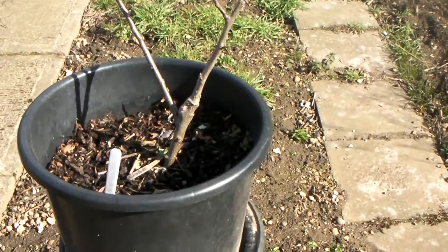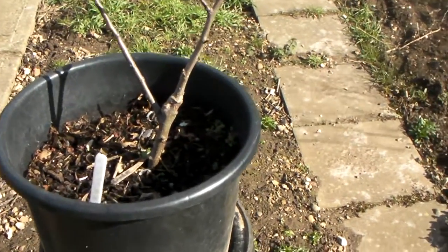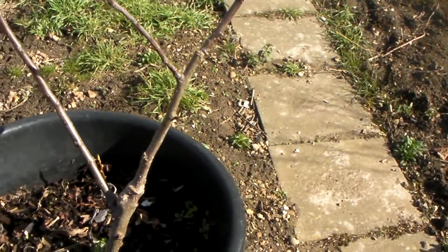Now I wish to showcase here an example of Malus domestica. This particular example is a variety, namely Lord Lambourne.